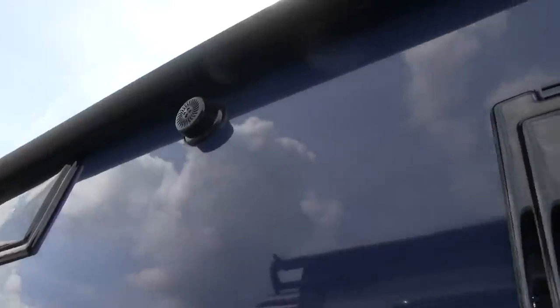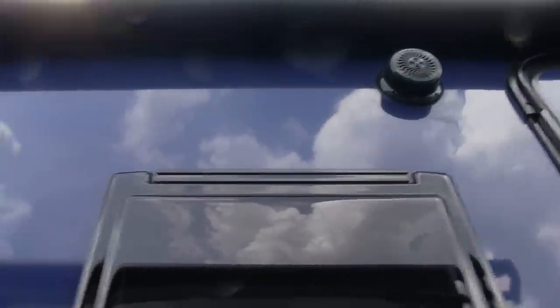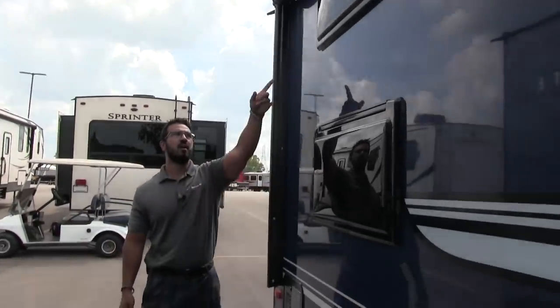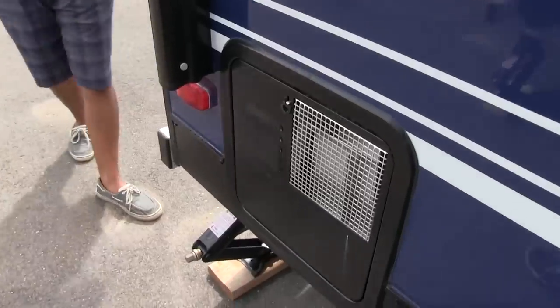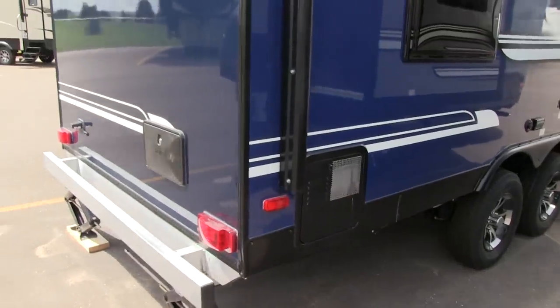Taking a look up top underneath the power awning, you see your two outside speakers, which are controlled by your multimedia center inside — and that unit is Bluetooth capable. Two windows here are your bunk windows — polycarb windows with a window on both top and bottom. Right down here is your Suburban six-gallon water heater, which as I previously mentioned runs off both propane and electric.